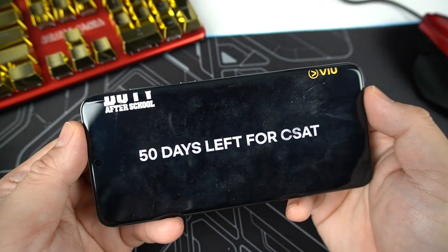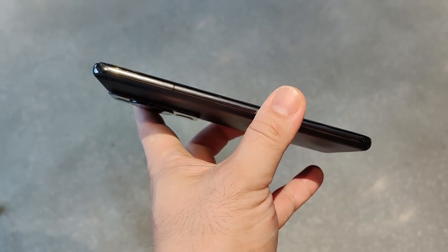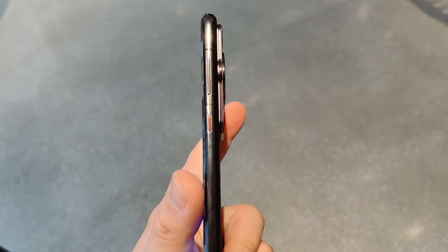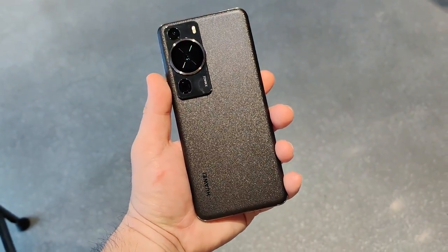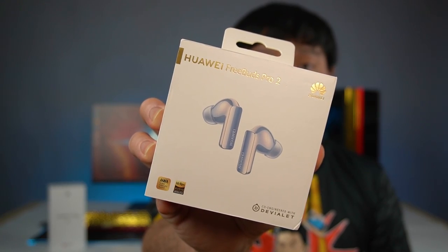Watching anime and basketball games, I have no problem — it's a pleasure to watch on this phone. The loudspeaker is quite loud. The bottom-firing speaker sounds slightly louder than the top one due to its larger openings. At 100% volume it can fill a room of five people comfortably. For a more immersive sound experience, I'd highly suggest pairing it with the Huawei FreeBuds Pro 2 with active noise cancelling and transparency mode.